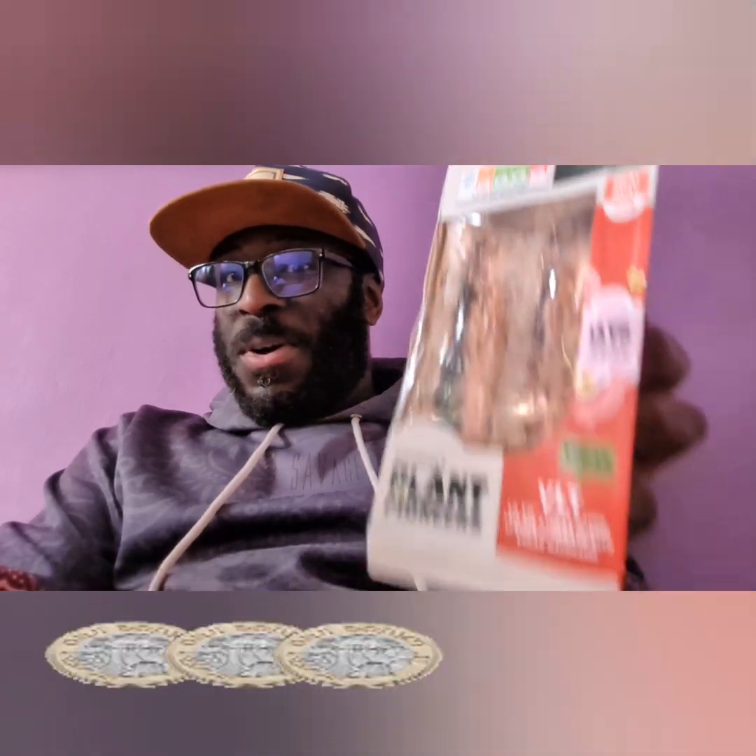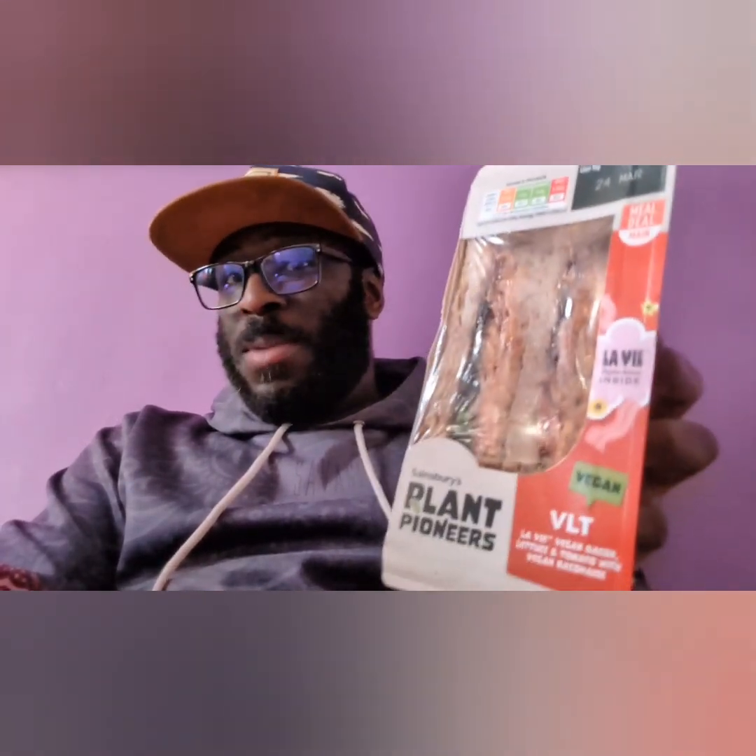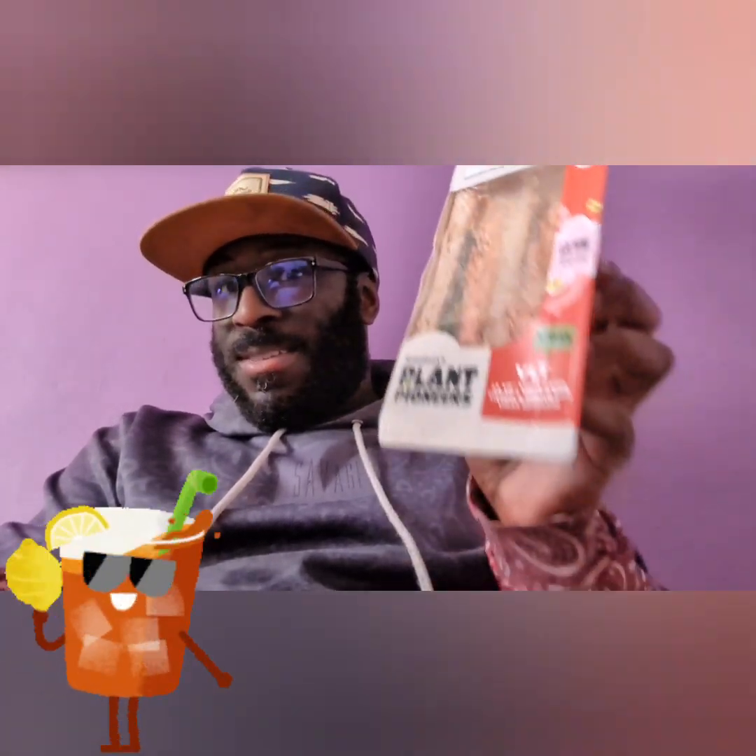So the vegan bacon and baconaise — all this vegan stuff — it all looks quite appetizing at first, but how does it taste? That's the question. This originally is three pounds on its own, but when you're buying this with a meal deal you're saving at least two pounds fifty, so it's three fifty altogether with the meal deal.